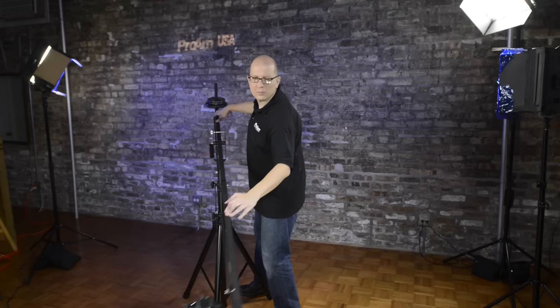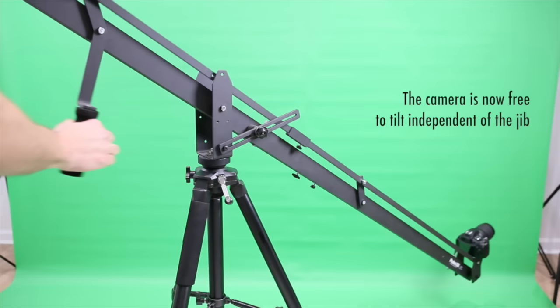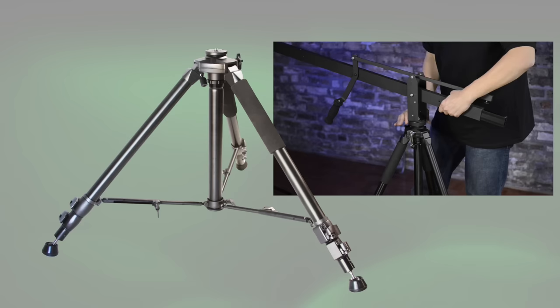The crane's camera mount smoothly and automatically remains parallel to the ground for easy dramatic moving crane shots. When you're ready to get more creative, unlock the manual tilt handle and you can freely angle your camera during a crane move, both at the same time.